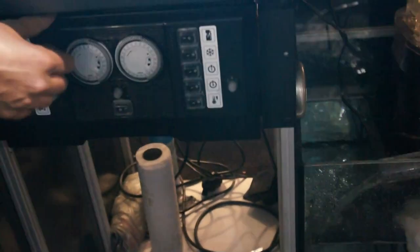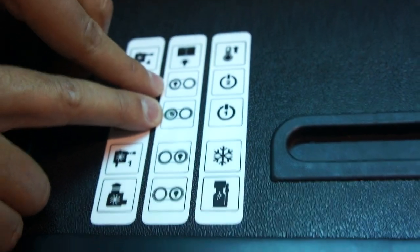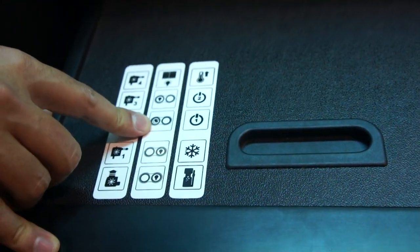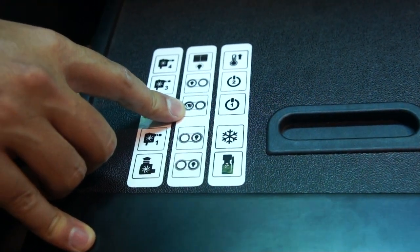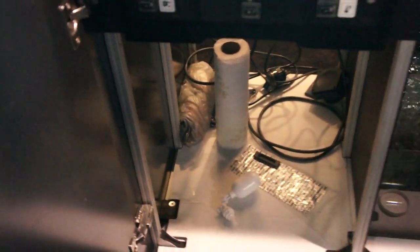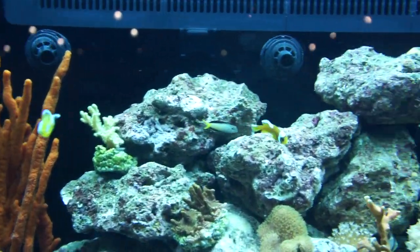We have two clocks here that control the lighting — two for the left fixture and two for the right one. The right one controls one lighting fixture and one moonlight, so you can set one to turn on first and off last. We also have some moonlight all over the centerpiece. There's LED lighting running through — you can try to see it through the structure, though it may be hard to spot.